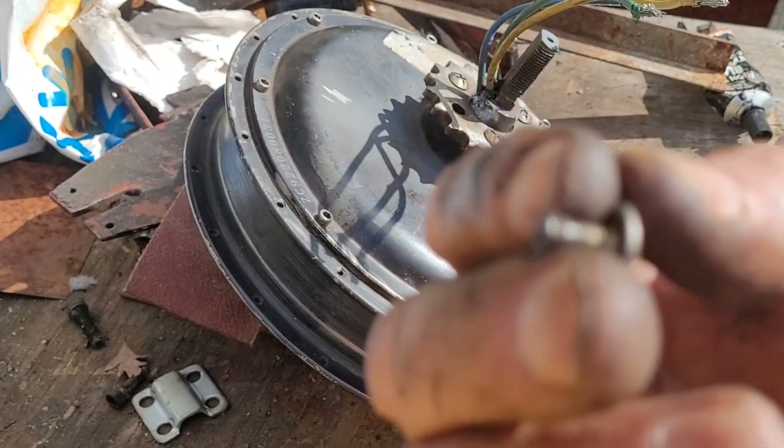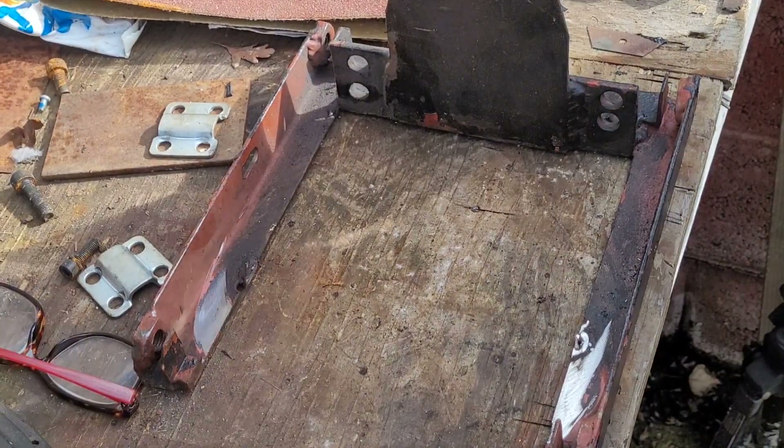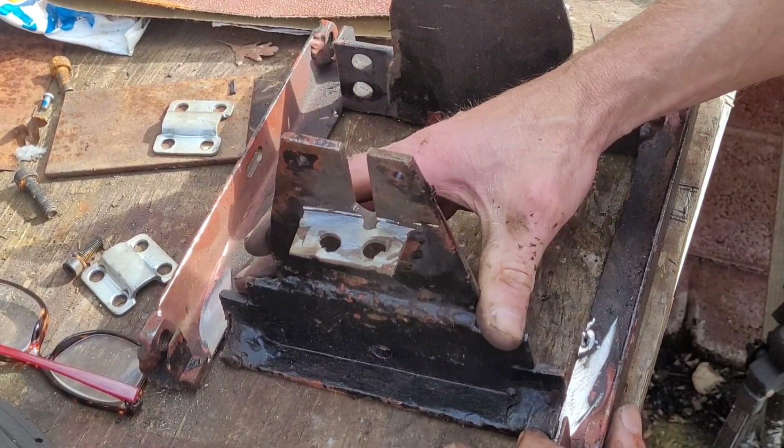I cut that one a bit too short so I'll have to find another nut for that, but that's pretty much done. I'll try and get it mounted in here and see if it fits — it's looking good.